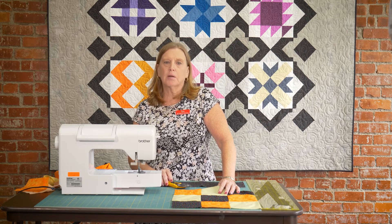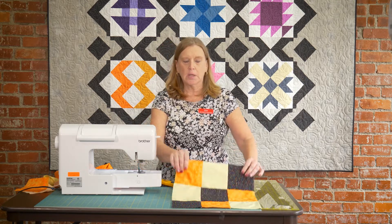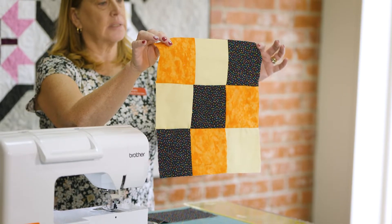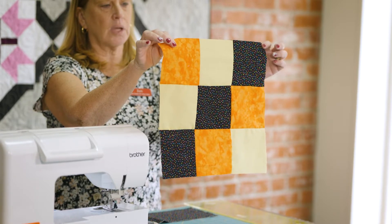Today we're going to talk about a square that most quilters do as their first block that they make in quilting. This is called a nine patch. We're also going to take this block, the nine patch, and turn it into a disappearing nine patch because it's the exact same process, it just has some different cutting with it.